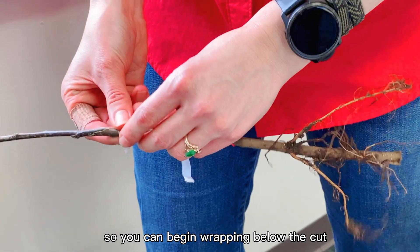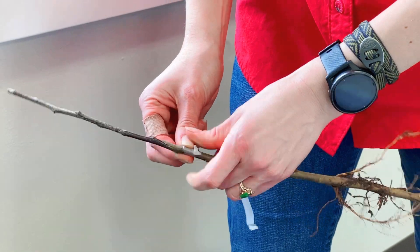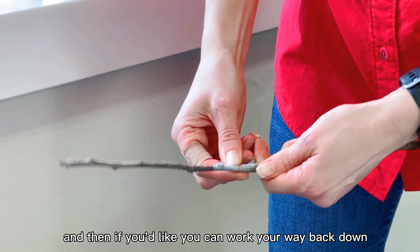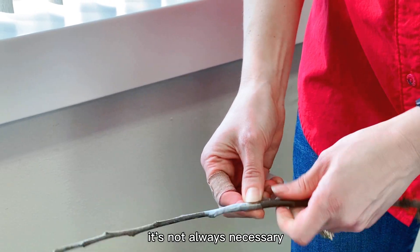We're going to take the tape and start wrapping below the cut, working your way up and then back down if you'd like. You can see how big that is — it's not necessary to go further than about three inches.